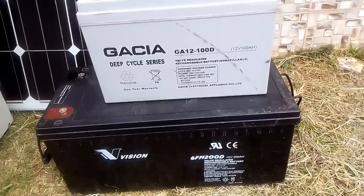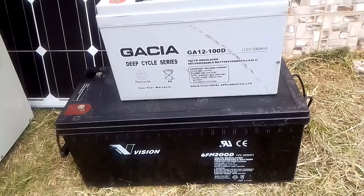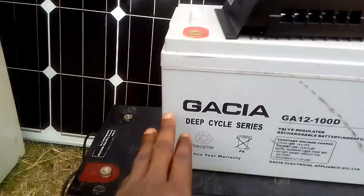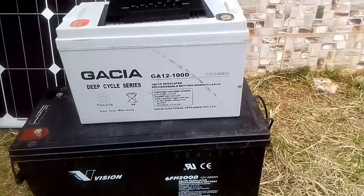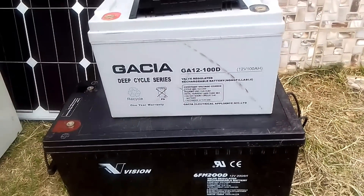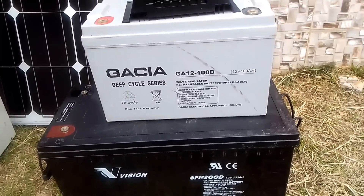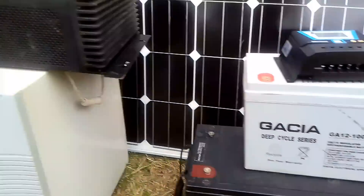There are different types of batteries. We have the lithium battery, the flooded battery, and this one is a sealed battery — also called a maintenance-free battery. In the course of this training, I will tell you the differences and show you how to connect and install all of them.